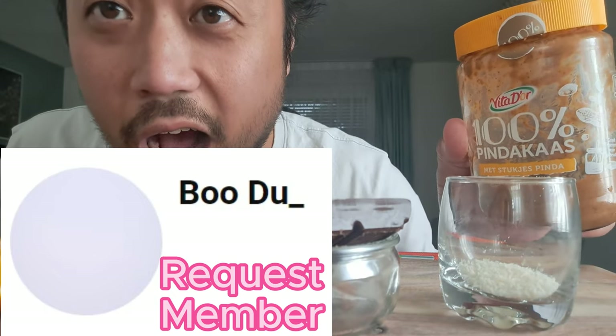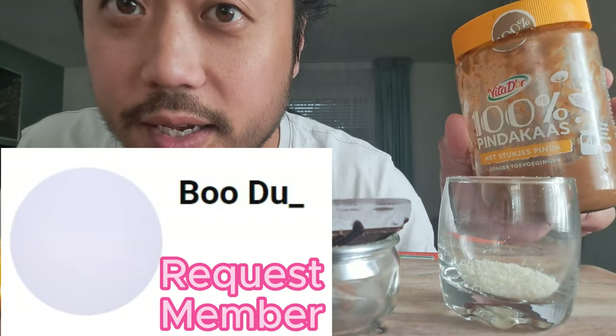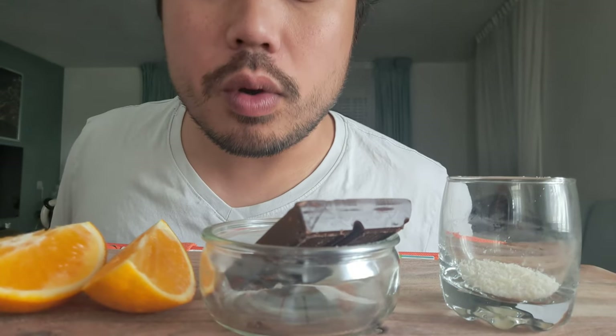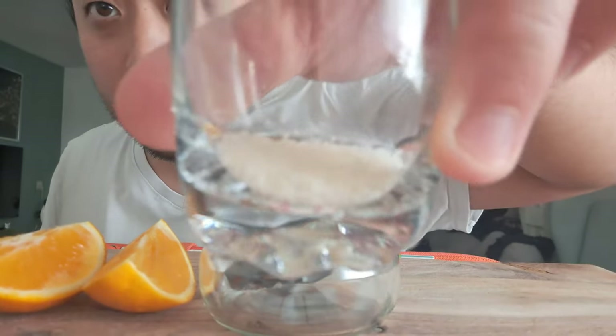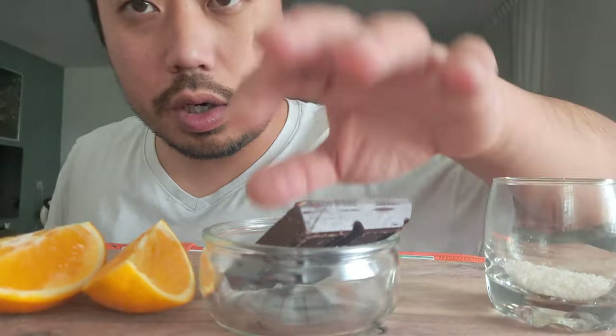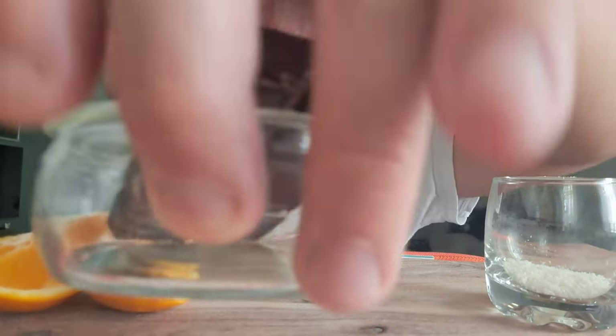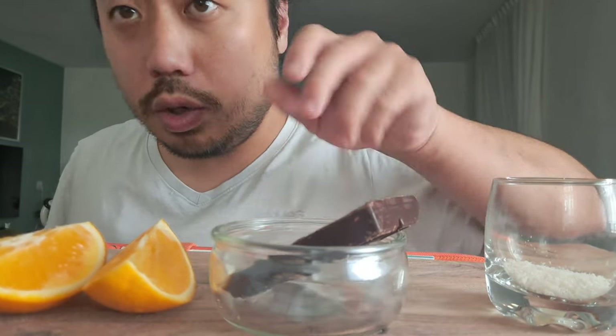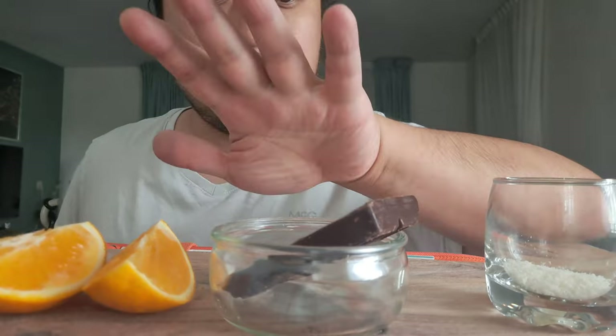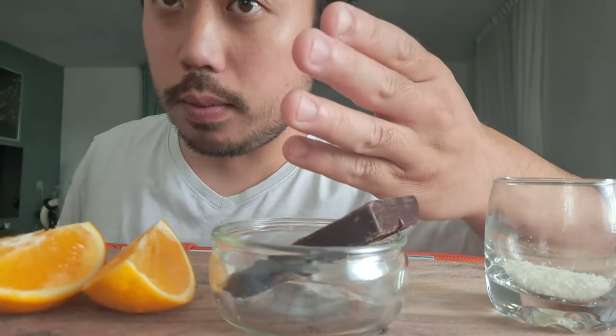Hello people! Today I am going to perform hand licking. So what you see over here are three attributes I am going to use to add extra elements: peanut butter, coconut, and chocolate — dark chocolate with nuts — and oranges. We are going to eat the peanut butter directly out of the hand.